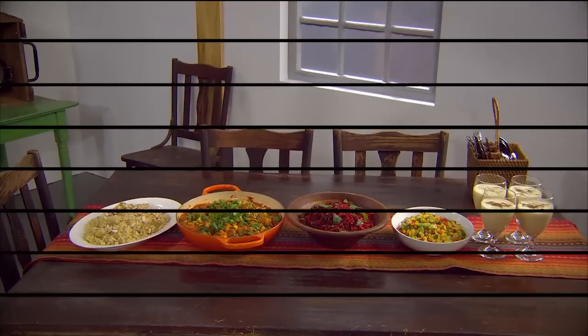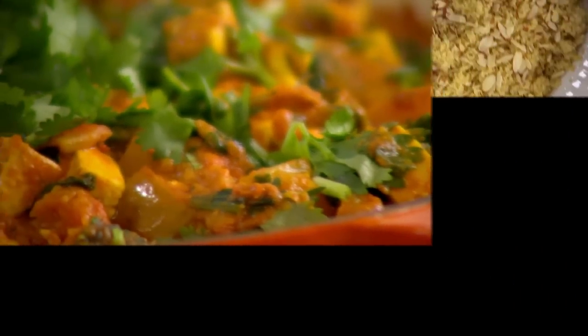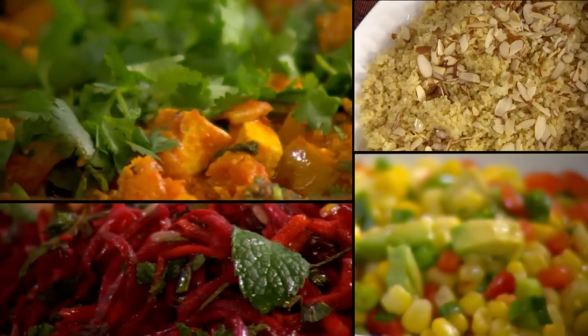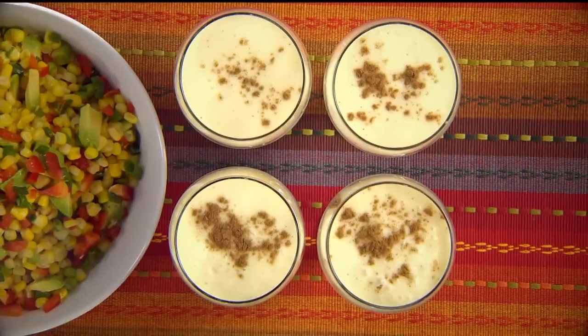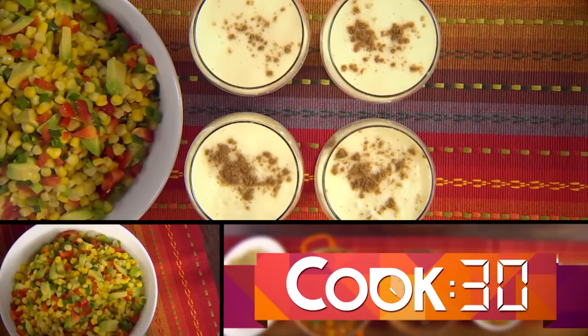If you've just joined us on Cook 30, we are cooking a delicious meal in just 30 minutes. On the menu today: a spinach, ginger, pumpkin and tofu curry on freshly cooked quinoa; a revived raw salad with beetroot and mint; a corn and pepper fiesta; and a delicious honest pina colada. Okay, let's make the raw salad.